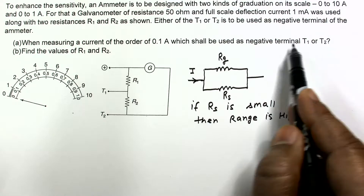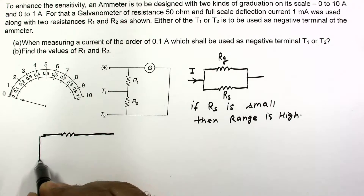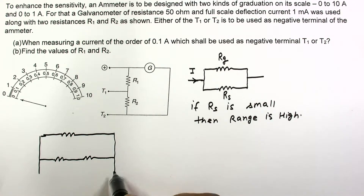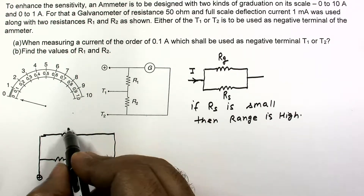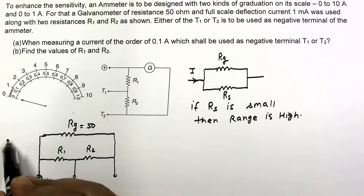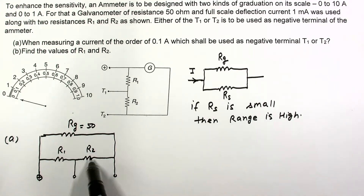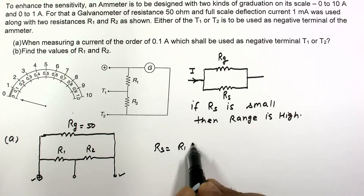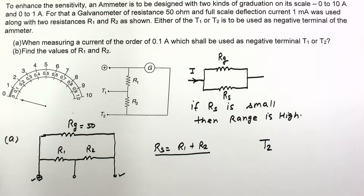For measuring 0.1 ampere we do not need a small value of Rs; we need a high value of Rs so that the range is low. For this arrangement, we have two resistances R1 and R2 with a fixed positive terminal. The galvanometer is 50 ohm. For high Rs, R1 and R2 should be in series, so we use terminal T2 as the negative terminal. The answer for part A is terminal T2.